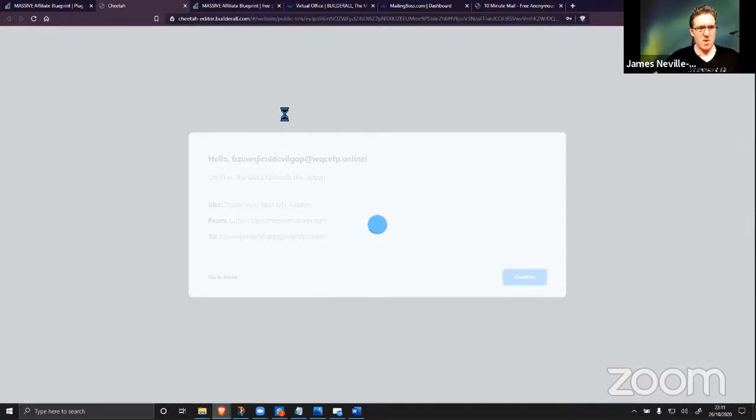A year's worth of emails, 12 capture pages, 12 bridge pages, a full 22-part affiliate marketing course, a full sales page, and a bunch more — all auto-updated with all of your links, without you having to edit a single one. That's what's going on right now — that's why it's taking a minute, because it's literally downloading a whole system which would usually take six months to set up.